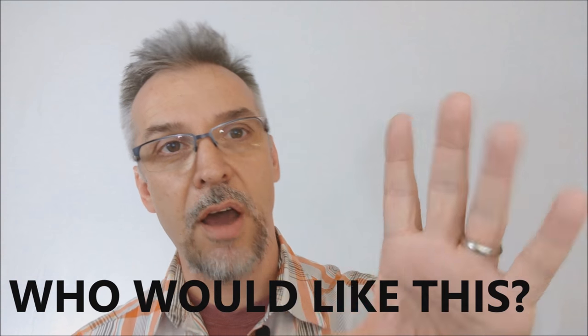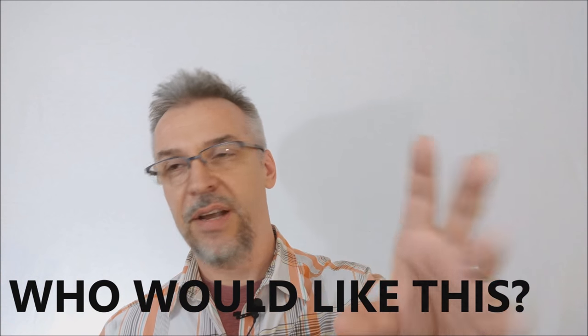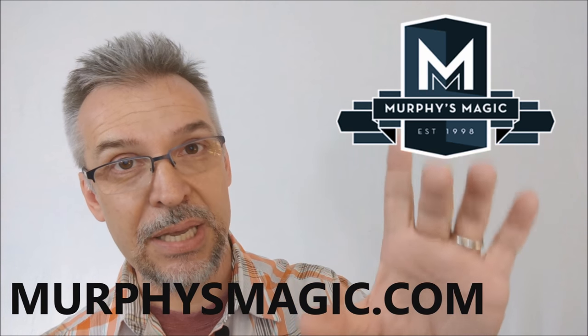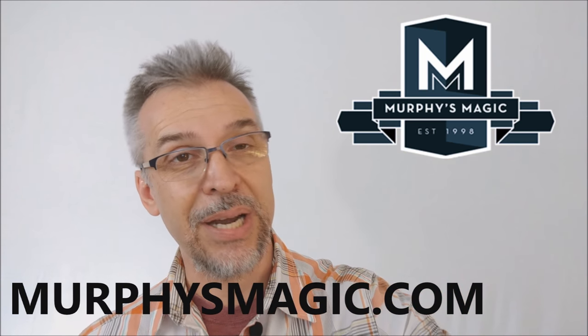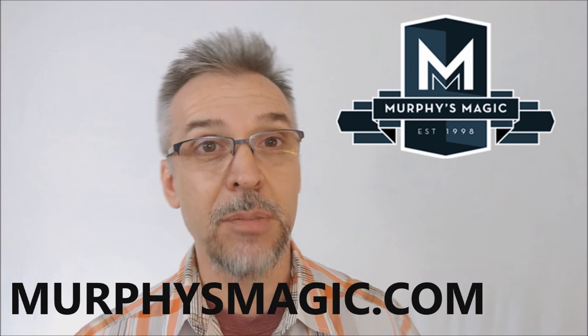Who would like this? There's a lot of magicians out there that love pen effects — a group that buys every pen effect out there — and this will definitely speak to them. I think anybody that uses a Sharpie marker in their routines, especially if you're having a spectator sign a card before an ambitious card routine, this is a great way to make that happen. That is Attire from Danny Weiser and Roddy McGee. Thanks to Murphy's Magic for allowing me to review this. You can find it from your favorite Murphy's Magic retailer.